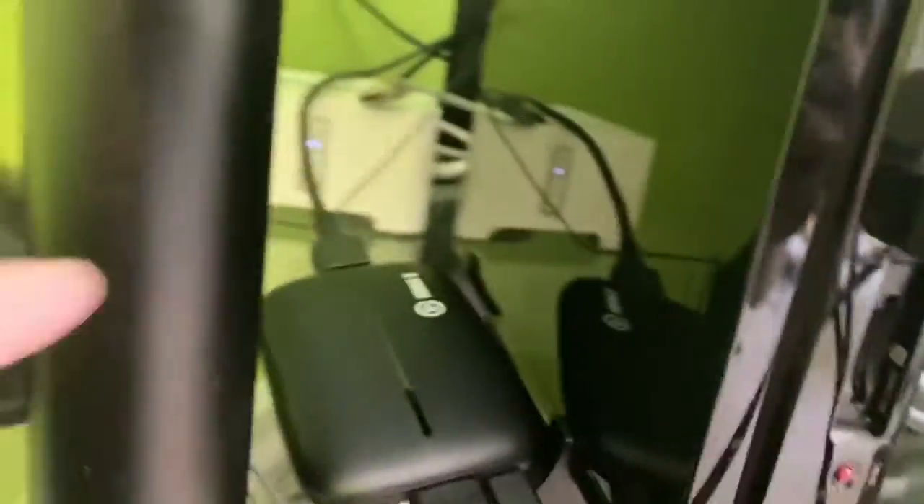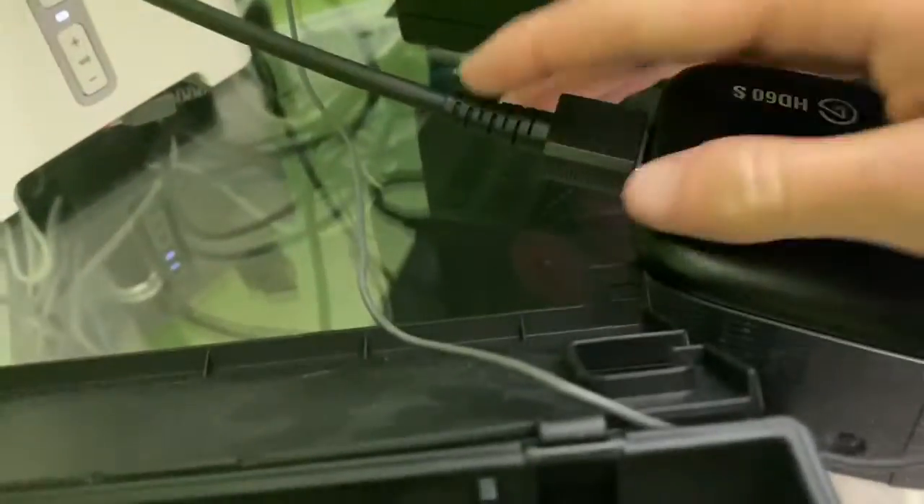This part goes around and it goes on and it goes into the Wii U. This cord right here is just about the TV.